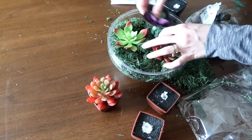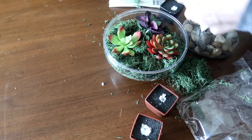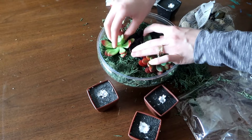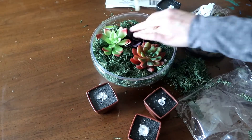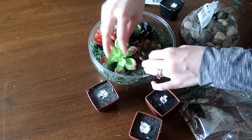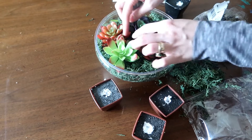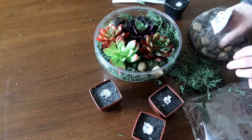I didn't really have any rhyme or reason for how I was putting them in there — I was kind of winging it, to be honest. This is actually my first real dollar store DIY. I shop there all the time but I've never actually done a DIY, so I'm hoping to do more. I just put them in their little bowl and organized them how I wanted to. These were the four varieties of succulents I saw at my Dollar Tree. They were pretty picked over — I'm guessing they're pretty popular. And then I just put some more moss around and some more rocks on top to make it look more natural. I like the little vibe of the stones.